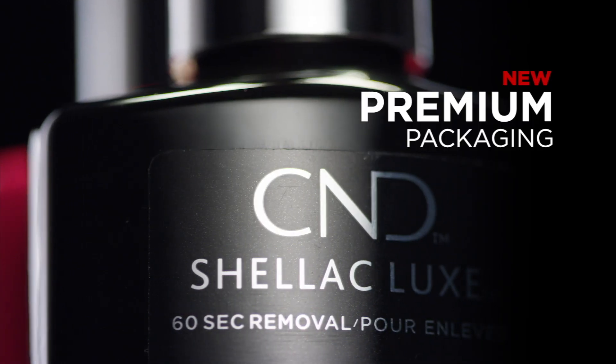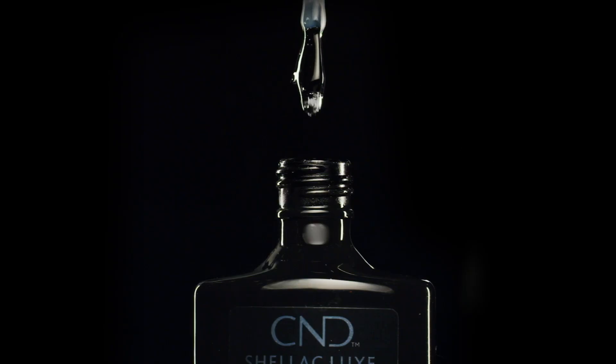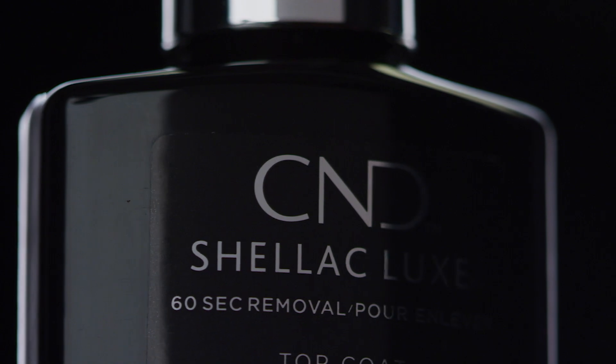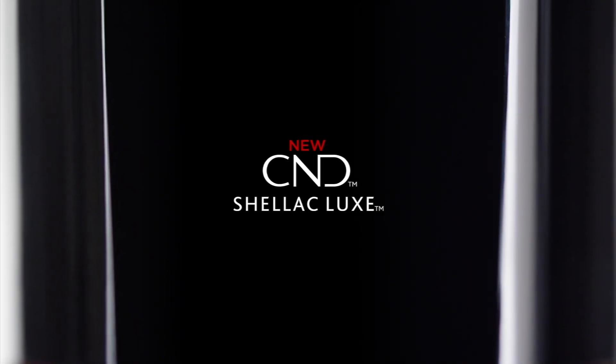Hey guys, hello and welcome to another Winnie Wednesday. So last week we talked about the packaging of the new CND Shellac Luxe. Today we're going to get more in depth, and to help me with that I have my very special guest Debra McCann. Deb is going to help us test and demonstrate the application of CND Shellac Luxe.